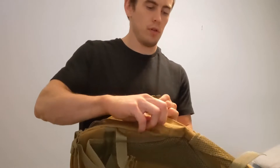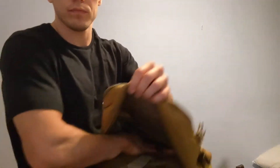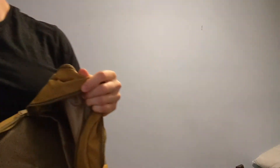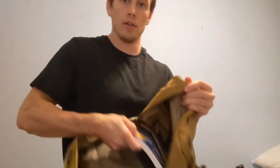You've got a nice large pocket all the way down to the bottom, and you've got a space with a Velcro to put a laptop or some large books, or whatever you'd like, to make sure it's nice and secure. You've got a strap and a specialized padded pocket for that.